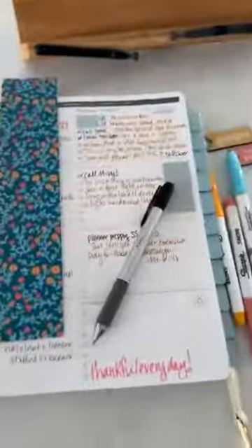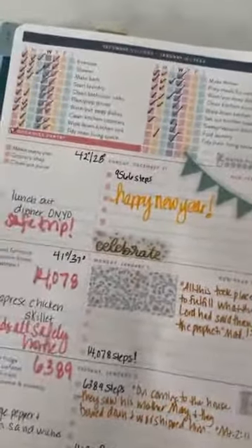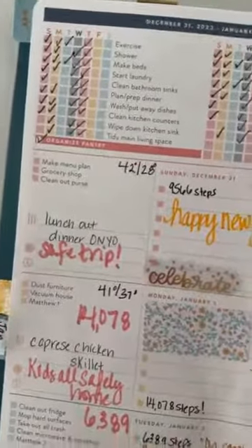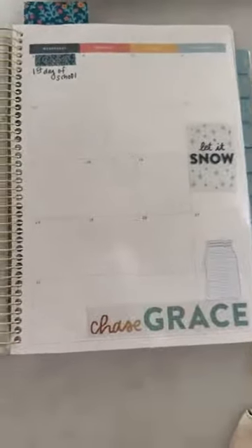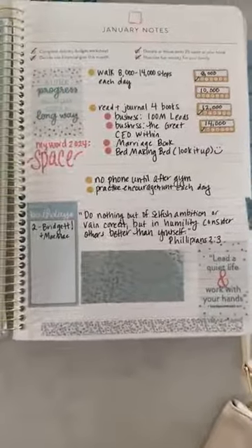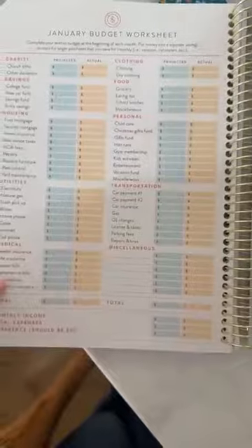We're going to be getting ready to prep our planners for the new year. The live will be here on our main Facebook page, so it's super easy to get to. I'll kind of walk through how I set up my main pages. I'll be honest, it's obviously my personal life, so I don't always write as much — I don't want the whole wide world to know everywhere we're going to be. But this is very accurate to my real life and how I set up the notes page. We will walk through the budget page, which we didn't do in the last one, so let's plan on working through that a little bit.